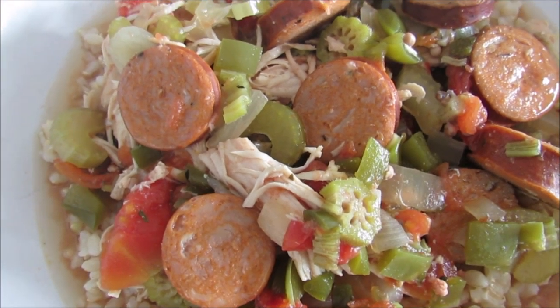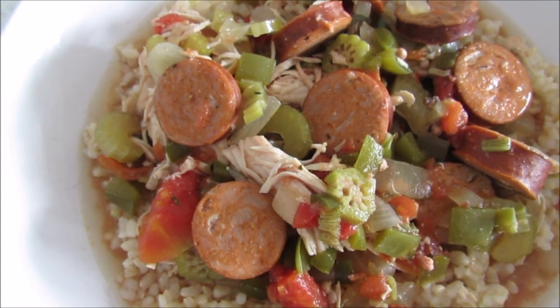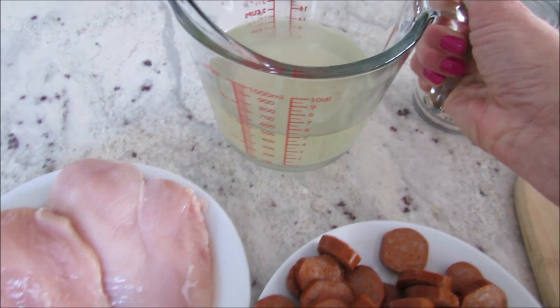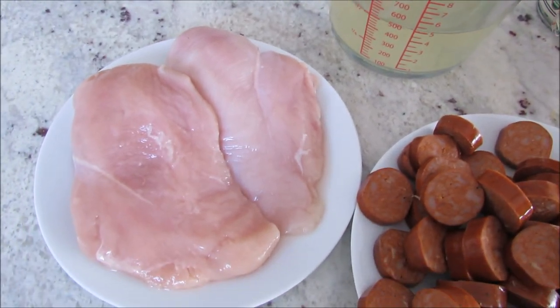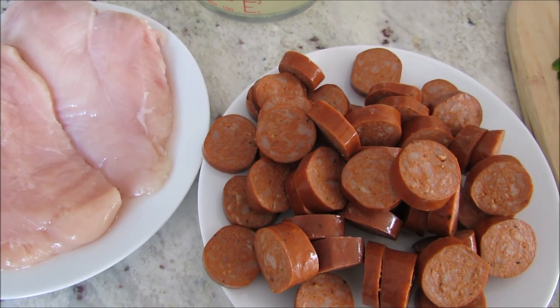All you have to do is chop vegetables and slice your sausage and throw it all in the slow cooker and let it do the work for you. You'll need two cups of chicken broth and two boneless skinless chicken breasts — you don't want to slice those at all, as that will help the chicken stay nice and tender.